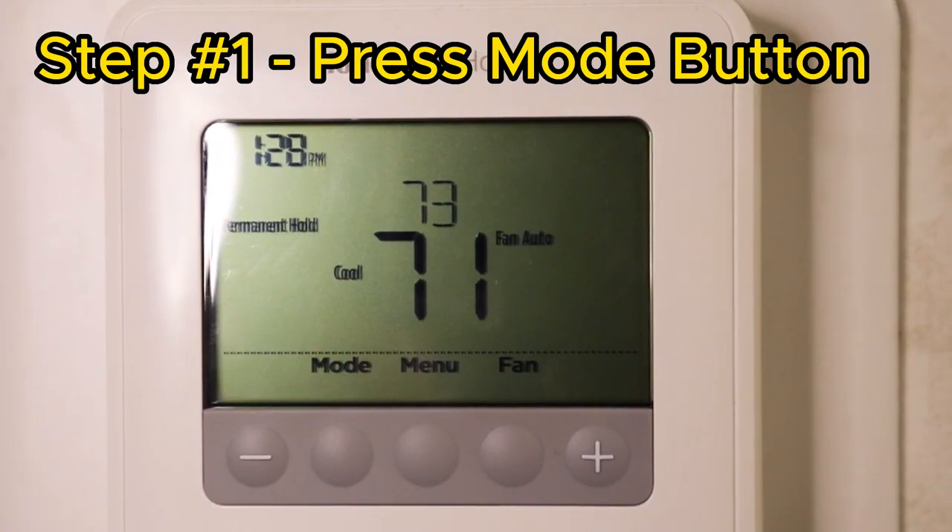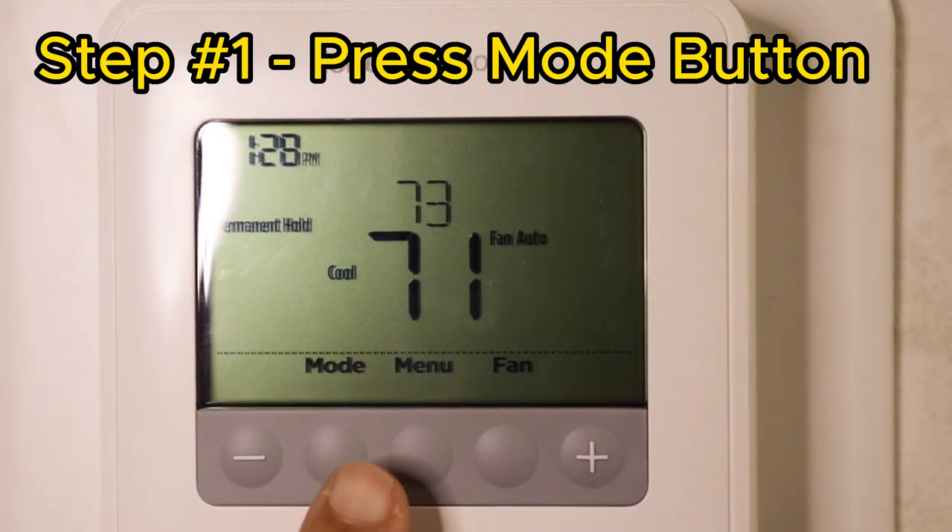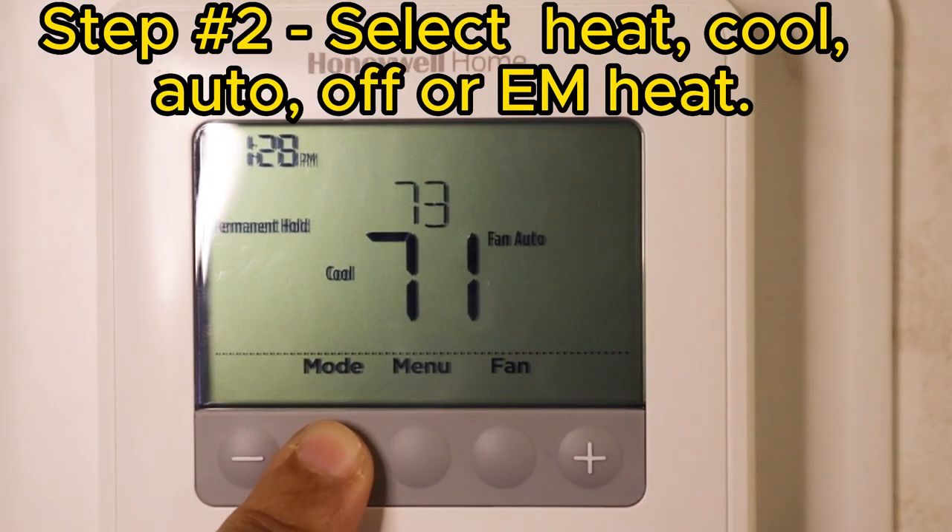Step one, you want to press the mode button. That's going to allow you to cycle through the different options that they're giving you.